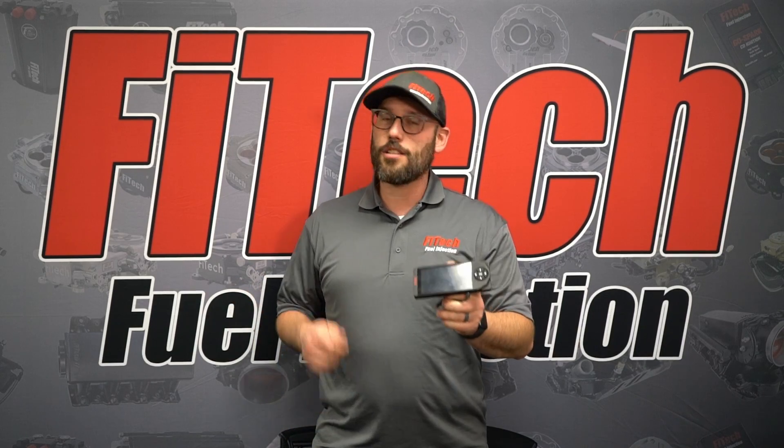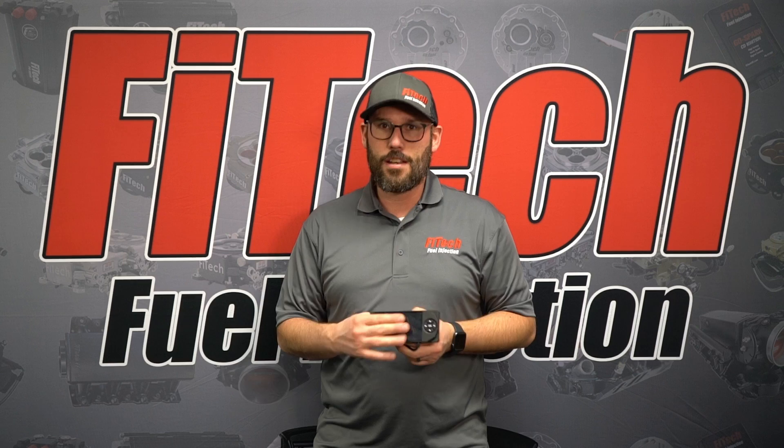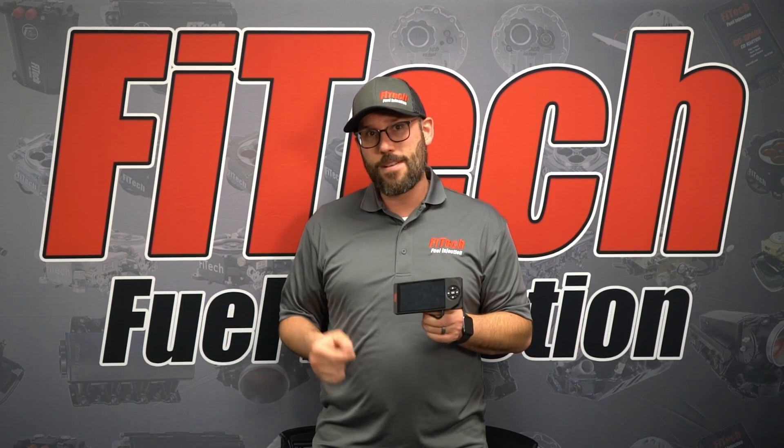Did you just get a new handheld or ECU and find out that values in the system do not make any sense? Today on Phytec's Tech Tuesday we're going to explain why that happens and that you need software to fix it.